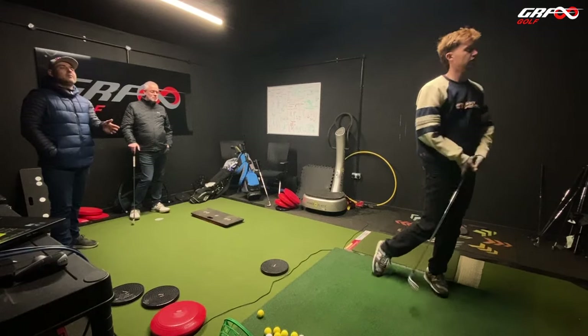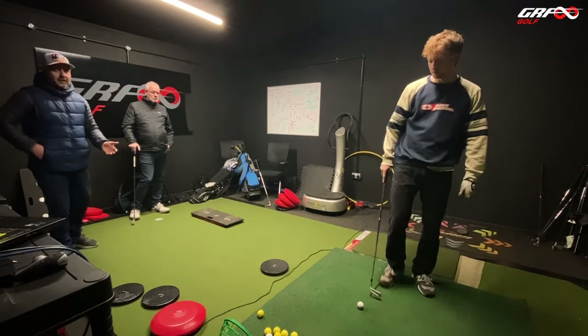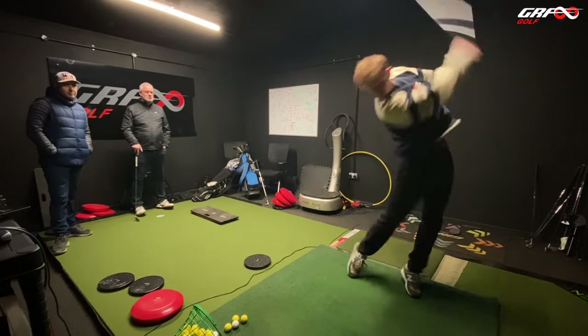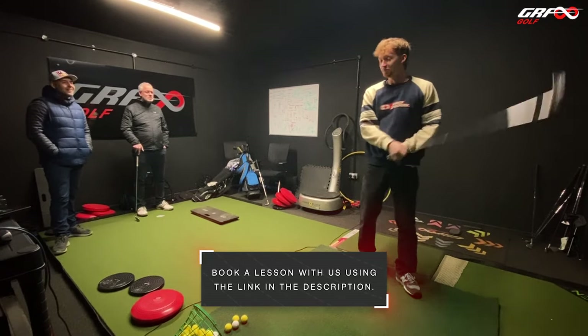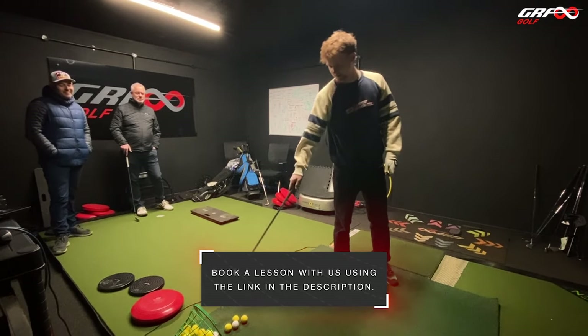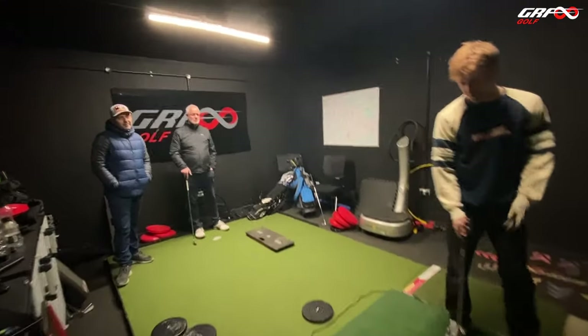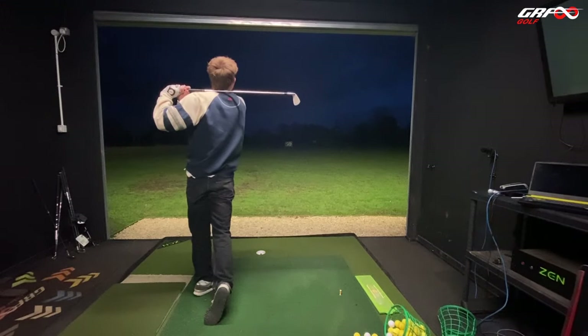Don't worry about the strike — the purpose was the balance. It's never just 'I need more balance, just hold the finish' — it's what's happening before that's compromising the balance. I ripped that one! Same flight, little draw. Different feeling? Definitely yeah. Nice sound.